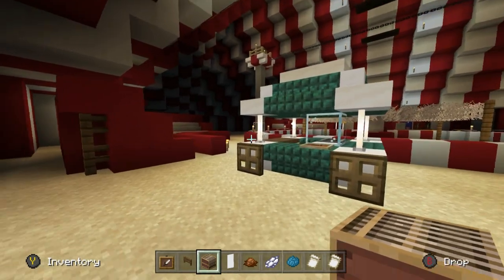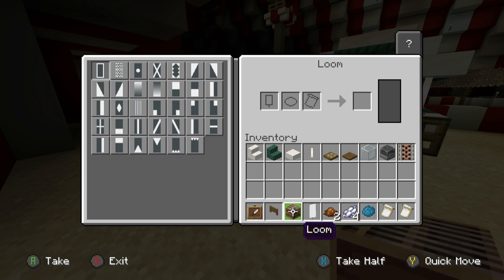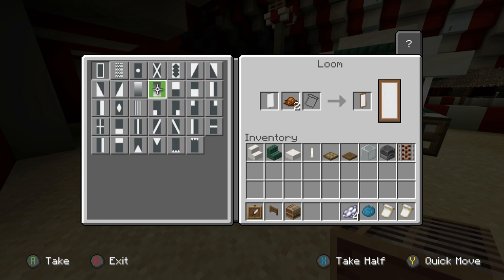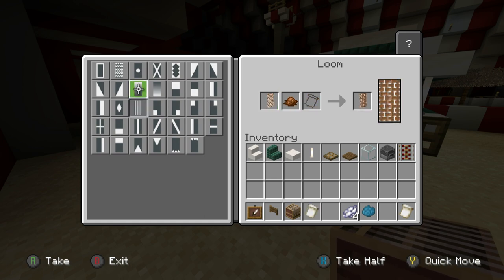Let's make a banner to further reinforce what this is. Place a loom, put a white banner in there, then grab the brown dye and throw that in. We're first looking for the Masoned pattern — grab that, put it back in, then add some stripes.